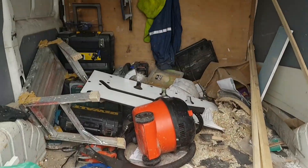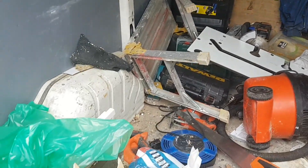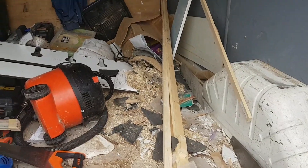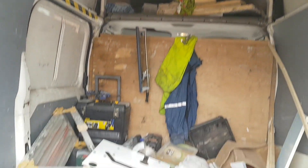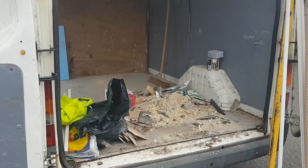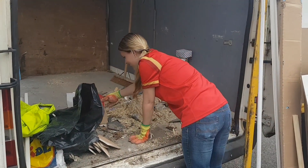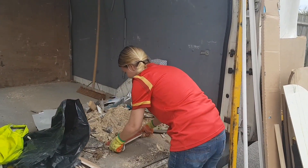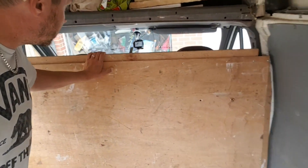Okay, so this is the back of my van at the moment. Not good, not good. Will four of us actually sleep in this? Yes, have faith. Doing a great job babes, she's awesome guys. It's almost clear, I'm going to get rid of this bulkhead now so we've got access to the front.